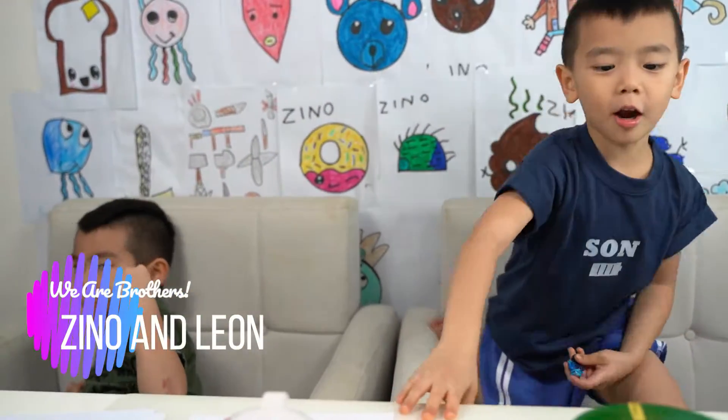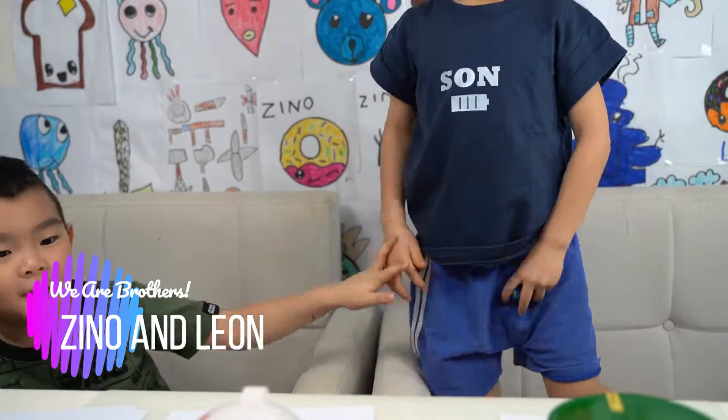Hi, I'm Zidane. I'm the Troll. And Zidane, I'm the Troll. We are brothers. Today we're going to draw a bee.